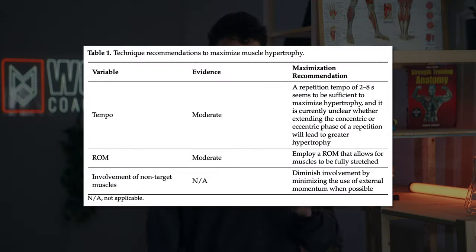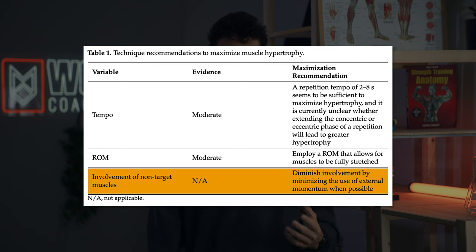A good tempo is absolutely important for maximizing hypertrophy, but you actually have a pretty wide range that you can play around within. The second hallmark of good technique for muscle building we identified is external momentum generated by other joints — or really in short, body English.